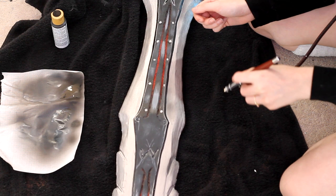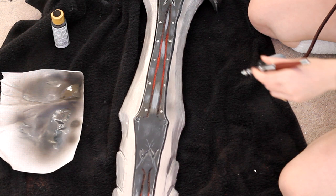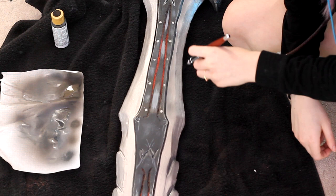Next, I take my airbrush and with a mixture of black and my silver metallic paint, I brush some shadows onto the barbs. I just kind of go over the sides of the blade to give it a little more wear and tear. You don't need an airbrush for this — I just find it easier because I'm not the best at painting. I love my airbrush so much.